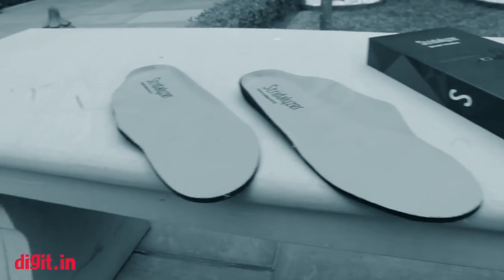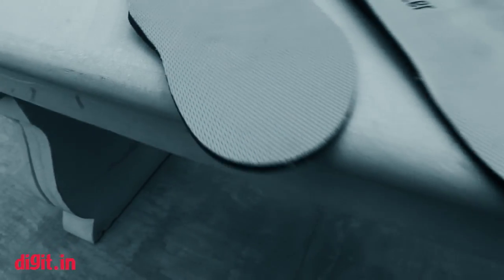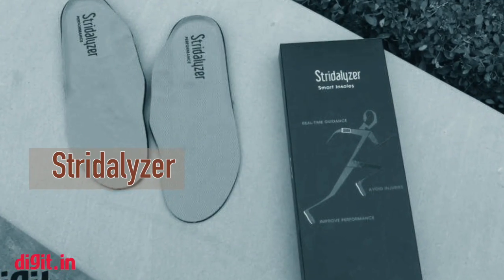Hi guys, this is Adamya from Digit and I have with me Anshuman, who is the founder of Reticence, the maker of these smart insoles called Stratalyzer. Anshuman is going to tell us all about how Stratalyzer functions, so Anshuman, take it away.